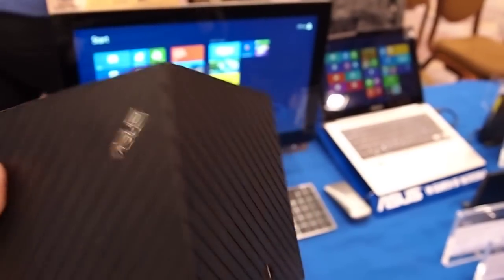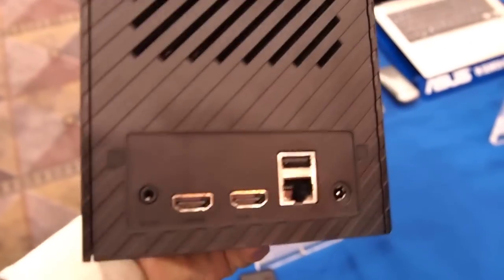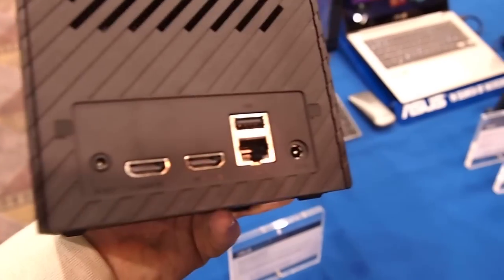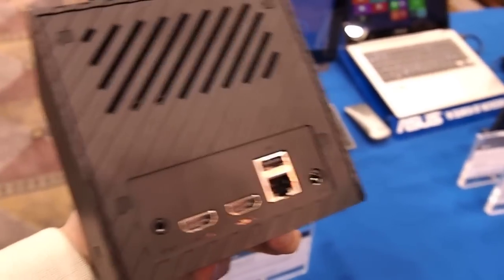You can see the ASUS logo there, but doing a quick run through: you've got your IR ports on the front and a USB jack on the side. On the back is where all the big connectivity is — you have HDMI in and out, Ethernet, another USB, and AUX in and out, so you can hook this up to just about everything.